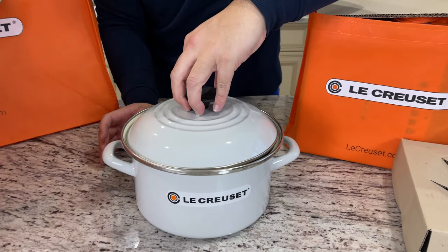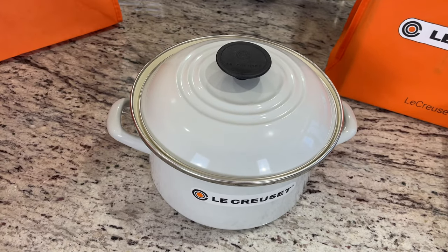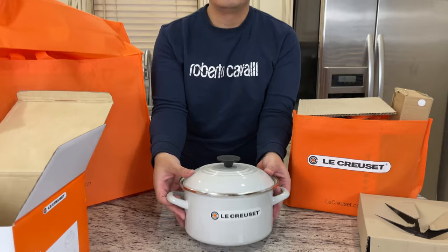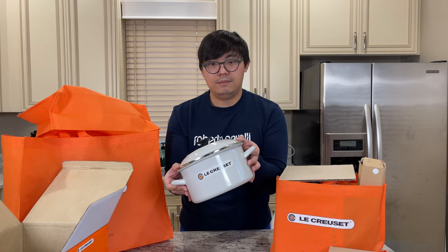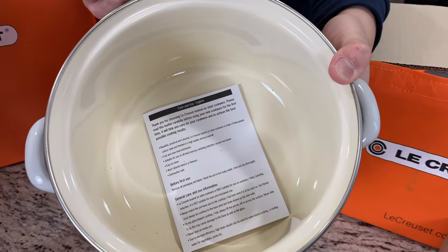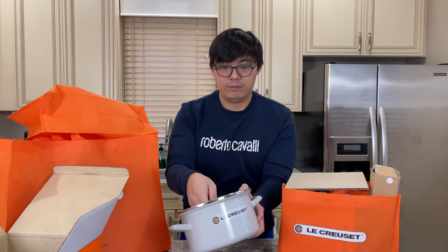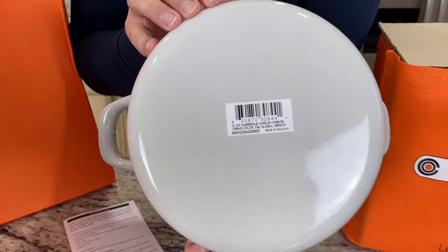Great price point here. Because I'm giving it as a gift, I'm not going to share the price, but it's a great price point — something to give as a housewarming gift or a Christmas gift. More ideas for the Christmas holiday coming up. This is a 3.8 quarts. For those interested in where this is made, it's actually made in Thailand.